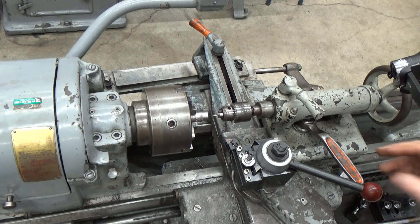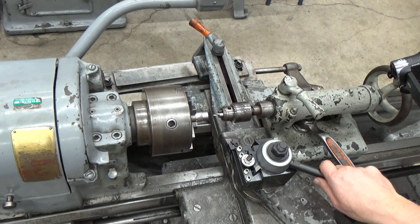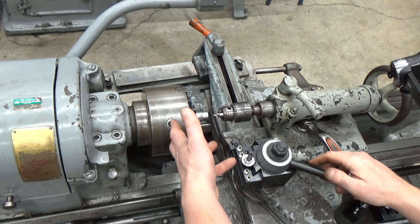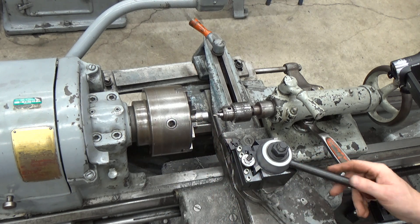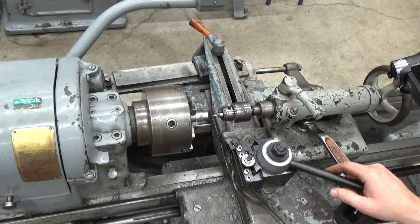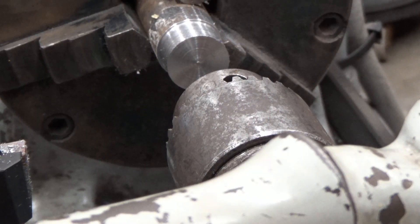Generally we can look up drill feeds and speeds on how fast it should be spinning based on the type of material. But in our case I'm not too worried about it — I'm going to spin at about 300 RPMs to drill this hole. So let's get going on drilling that hole.